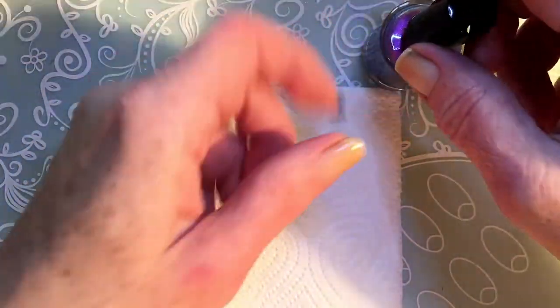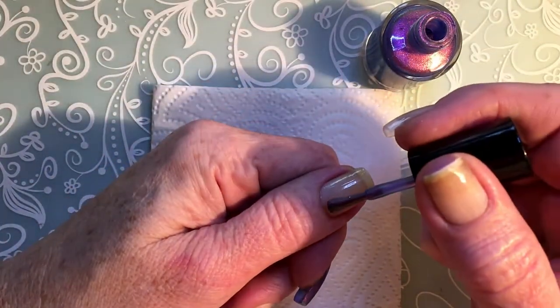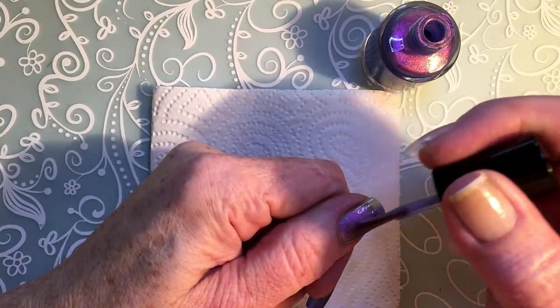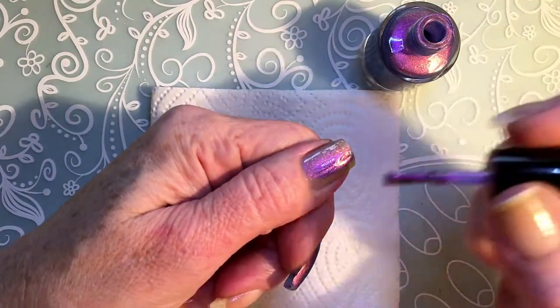I will be applying two coats because this is not a very sheer polish, but you do need two coats with this one.